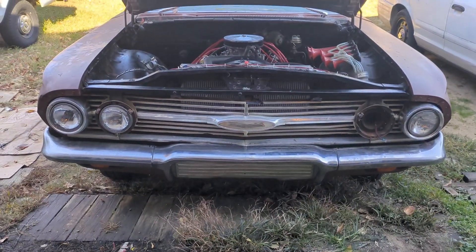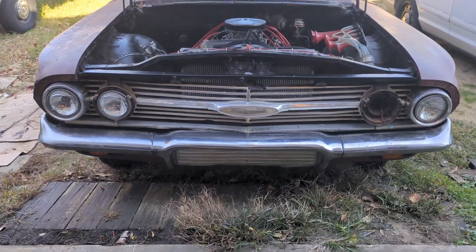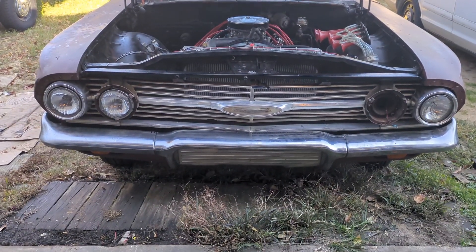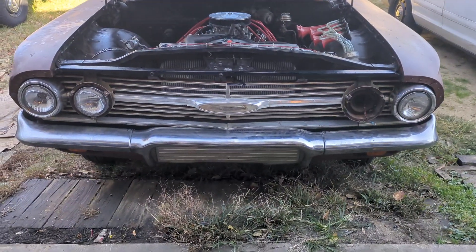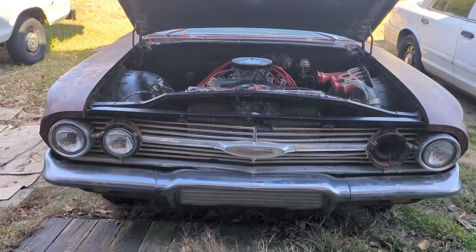Hello, welcome back to another edition of Junkyard Hack. In this video we're going to cover the high beams that are going to be installed in this car, like I mentioned in the last video. Now this car, the 60 Biscayne — I'm trying to get it through inspection, and it needs high beams to pass inspection.